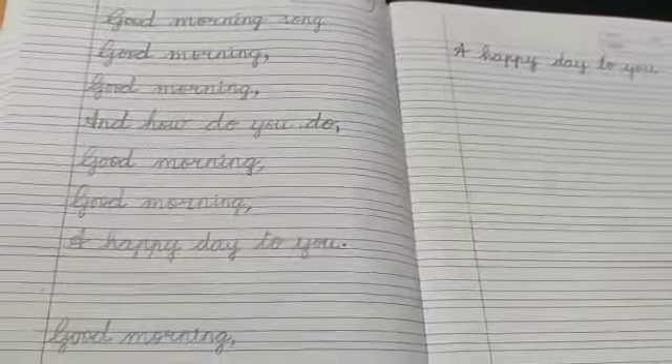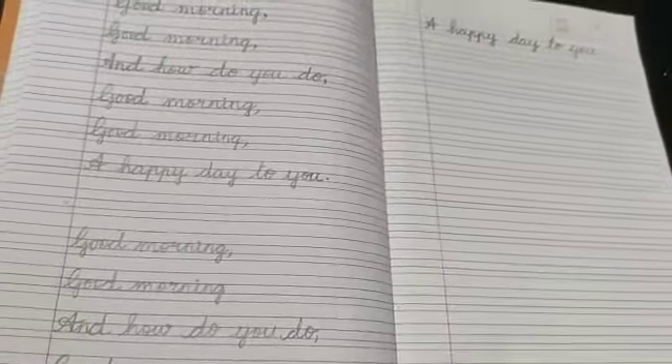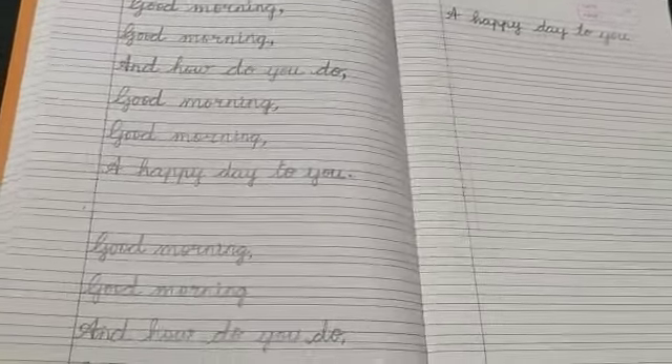So like this, students, you are going to write the Good Morning Song in your cursive writing book, and I'm going to write a few of these techniques in the writing book. Thank you.